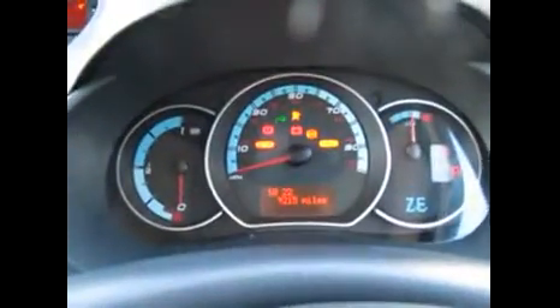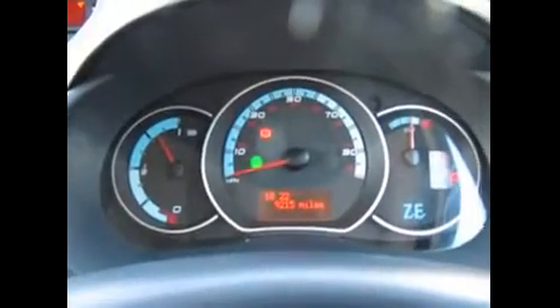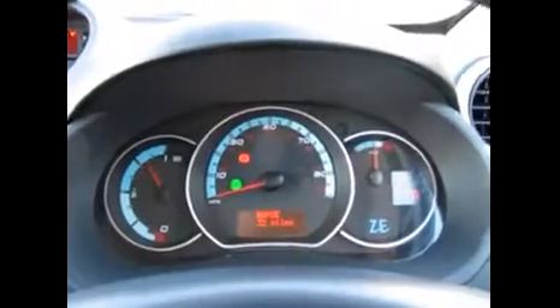Inside the van we've got two keys both with remote central locking. Put the key in the ignition, put your foot on the brake, turn the key as you would in a normal van, and wait for the go symbol to stop flashing. And there we are — it is running. Not like your normal diesel van; it's absolutely silent.